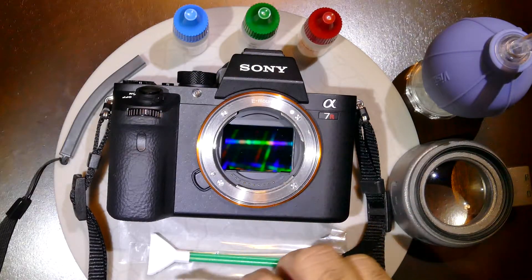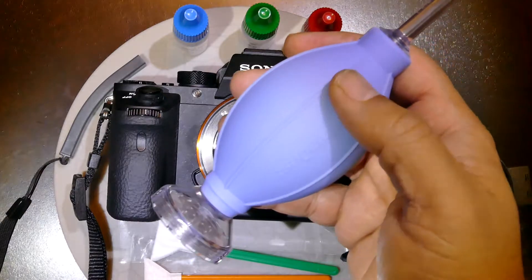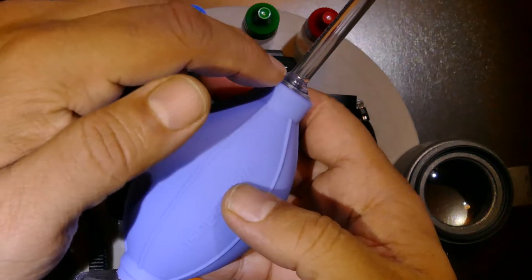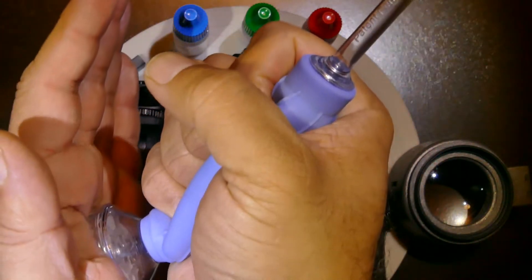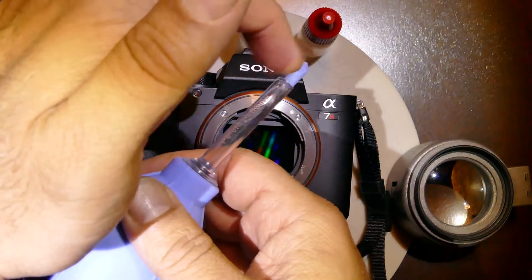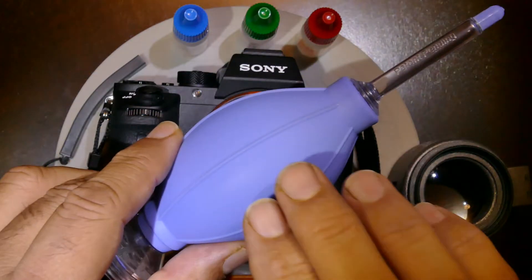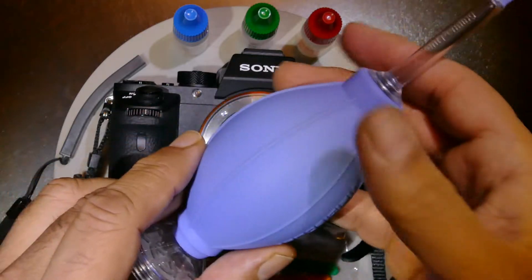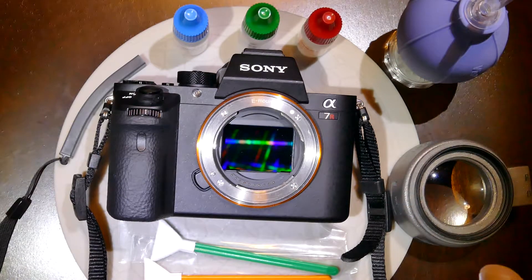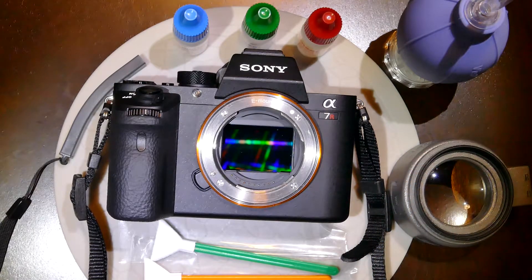We'll also be using a ZRM blower, which is an excellent blower. It has two filters, one in the back and one in the front, and a one-way air intake so it doesn't take air from the nozzle. It is also embedded with particles that create an opposite ionic charge to the sensor, so I highly recommend this ion blower.